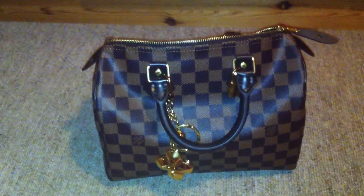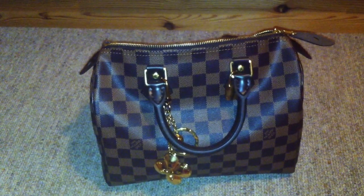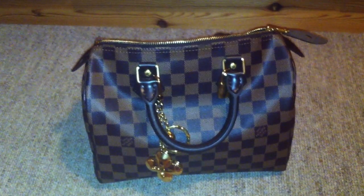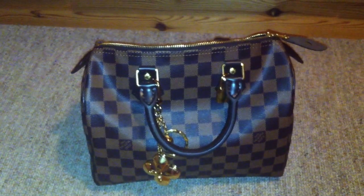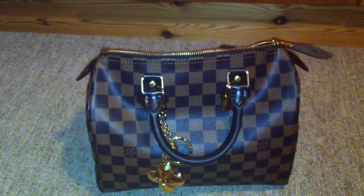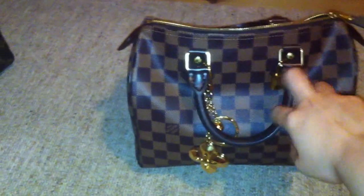Also the 25 is a great size for a handbag because you cannot put more things in the bag than you can hold, so the bag will not get heavy. If you want to get the Speedy bag, it's better to get the Bandouliere because if you fill the bag it will get heavy and hurt your arm or hand.